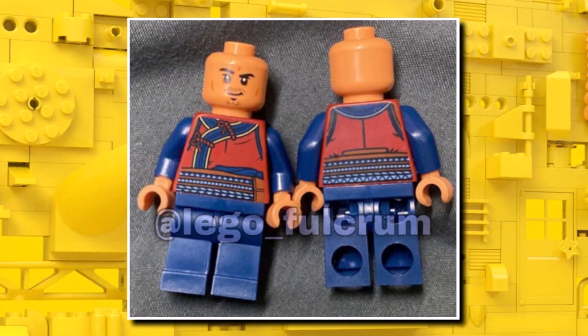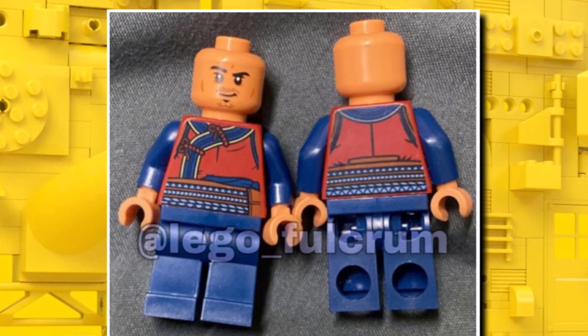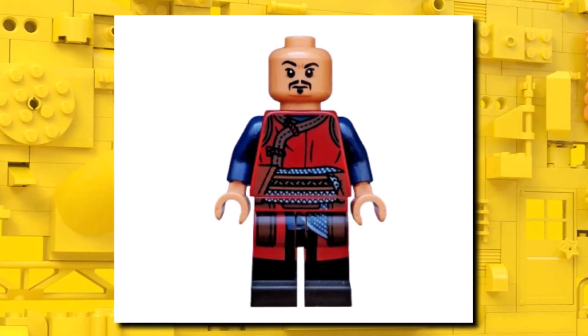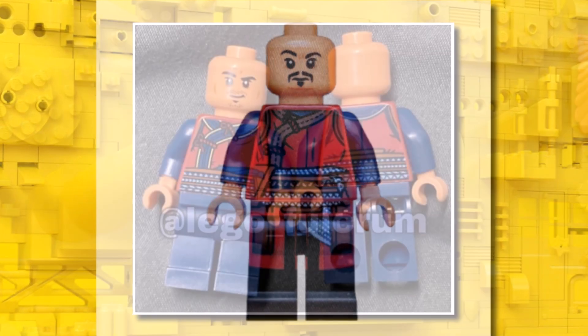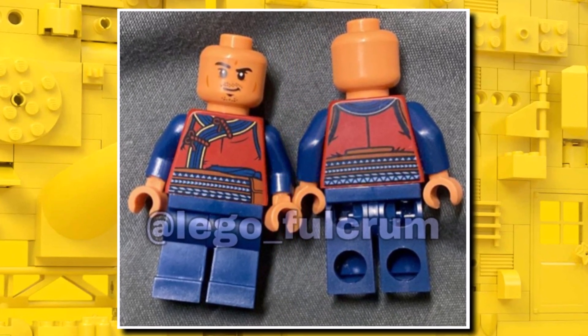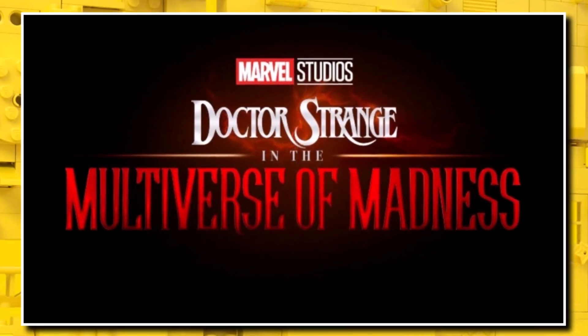Then we move on to Wong. This one is a bit of a letdown as well, like Ebony Maw. It features some new updated torso printing and face printing, but sadly no leg printing, like we saw with the Infinity War version which was pretty limited in a Bricktober pack. Nonetheless, we do get a version of Wong from Infinity War, which is why he has no hair in this set. In Multiverse of Madness he has hair, but there are differences as it is a different time period.